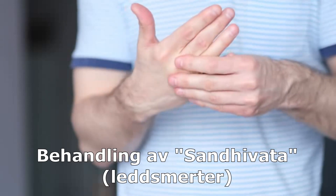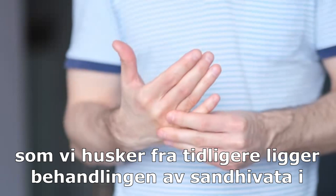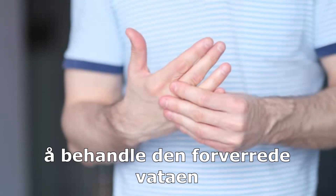Treatment of Sandhi Vata. As we remember from before, the treatment of Sandhi Vata lies in treating the aggravated Vata.